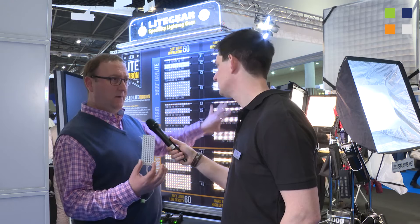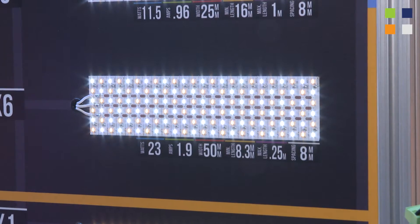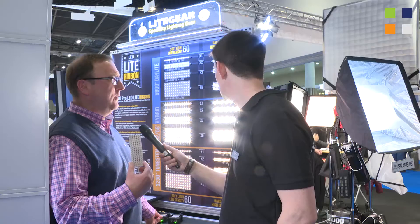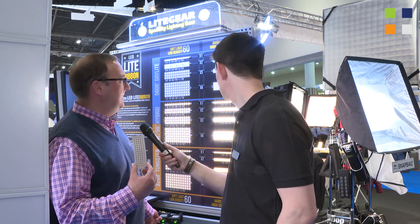The most popular ones are the hybrid middle versions, because a lot of people want to color tune the color temperature anywhere from 3200 to 5600K. This is the controller here. I'll just bring it up to output to show you what it can do, and bring it back down again, and you can see that you can crossfade between the daylight and the tungsten.